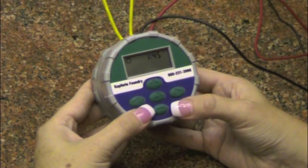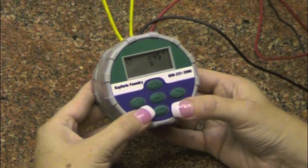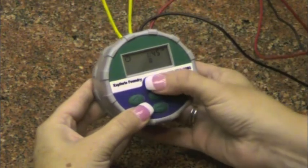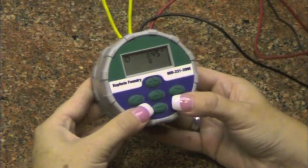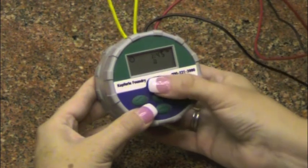Press the right arrow button to proceed to set the day of the week. The number one will be flashing. Use the plus or minus button to maneuver through days of the week. Kupferli recommends setting the controller to the specified day to easily set, maintain, and troubleshoot your controller. Sunday marks the first day of the week — for example, if today is Wednesday, the number should be set to 4.